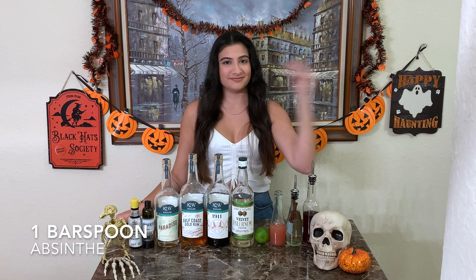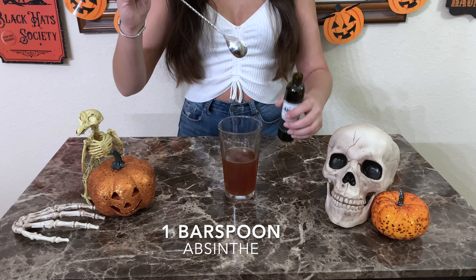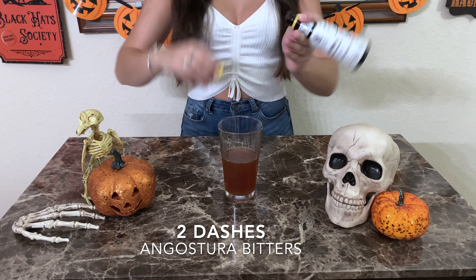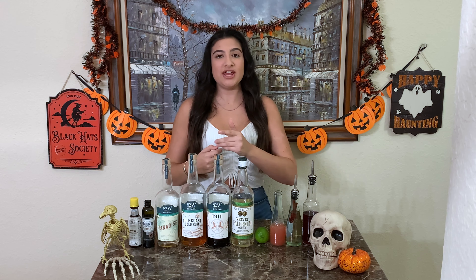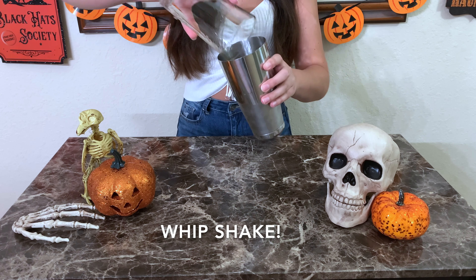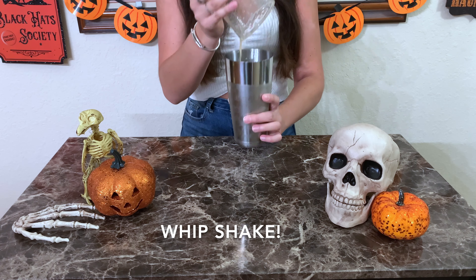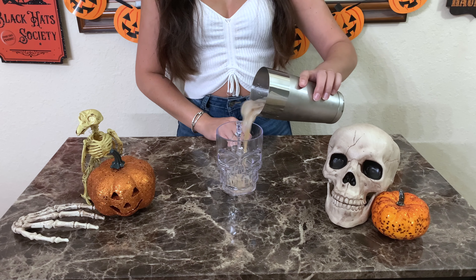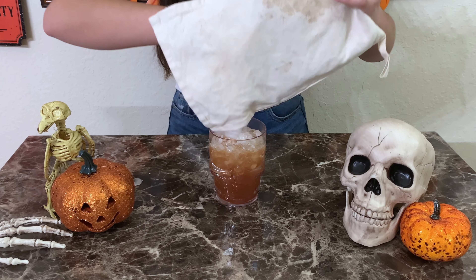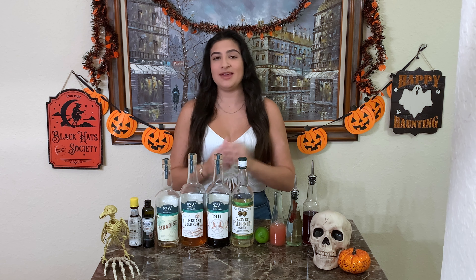A bar spoon of absinthe and two dashes of Angostura bitters. I'm gonna whip shake everything over some crushed ice, then dump it into my glass, and garnish with a big sprig of mint.